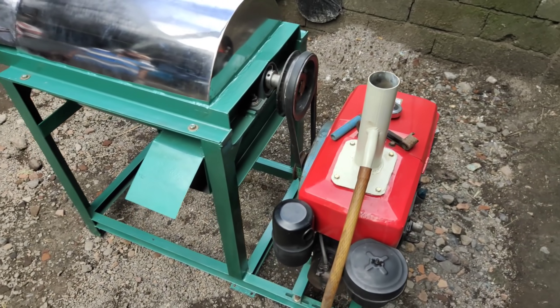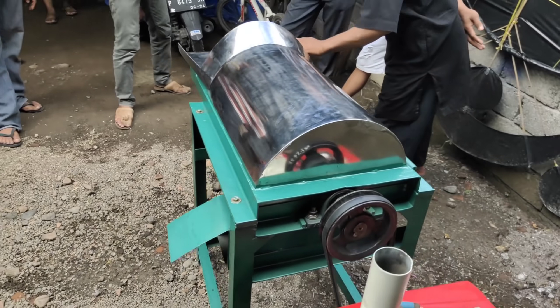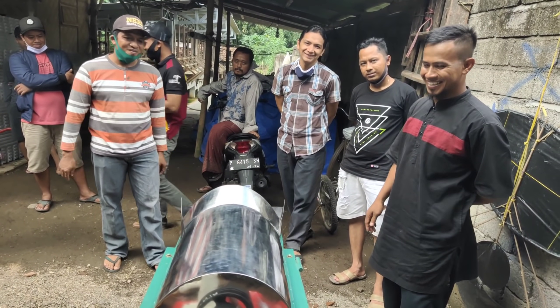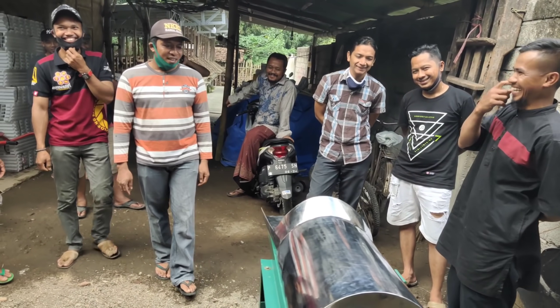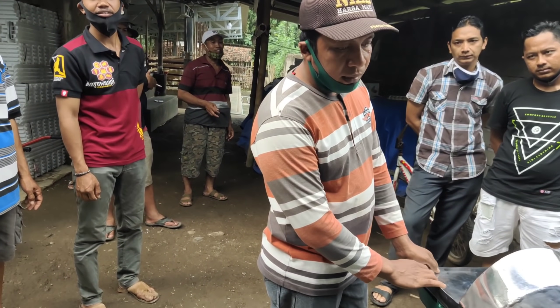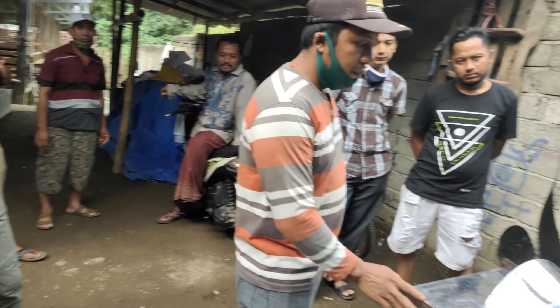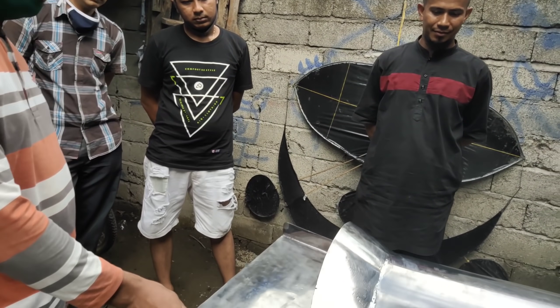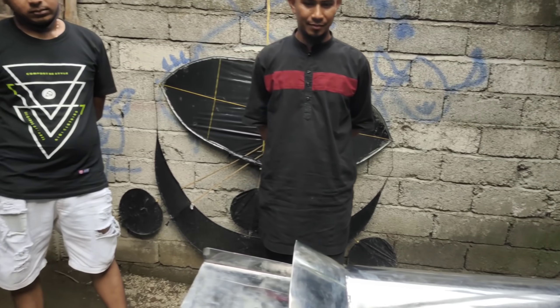Ayo, apa lagi yang ditanyakan? Barangkali teman-teman ada yang tanya. Mumpung belum saya buka loh ini. Saya mau tanya, kenapa ini bahan bakunya dari stainless? Tujuannya apa? Terus kelebihannya apa? Kalau sepengetahuan Bapak apa?